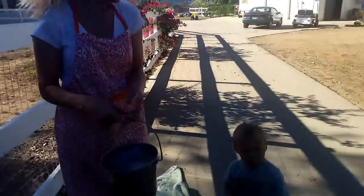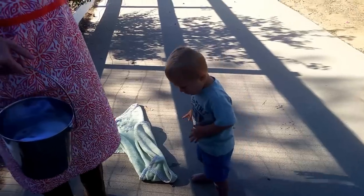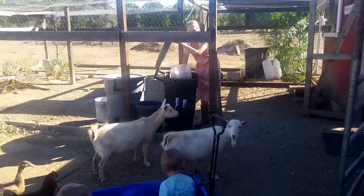So let's get going — come on, helper, let's go! Can I get some shoes on? Let's get some shoes on!